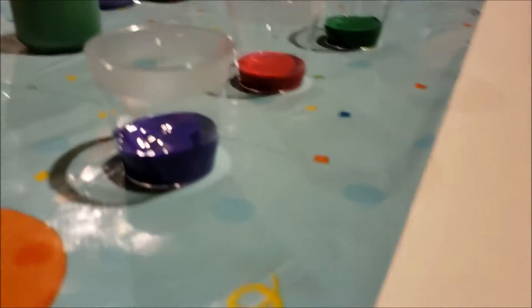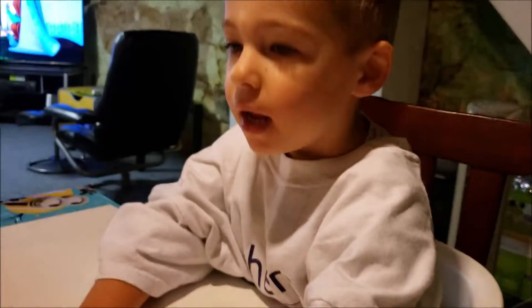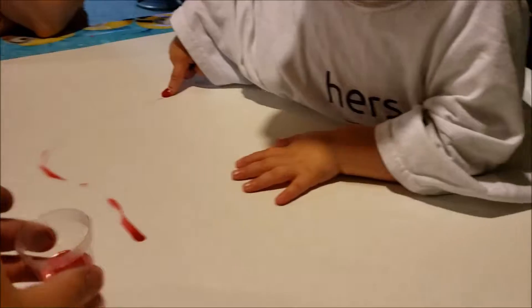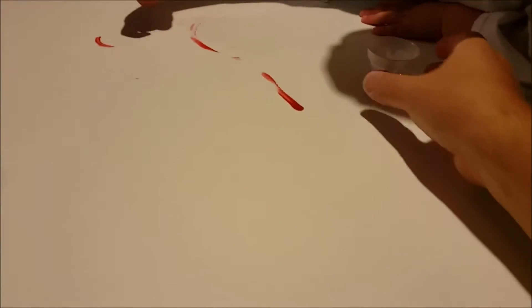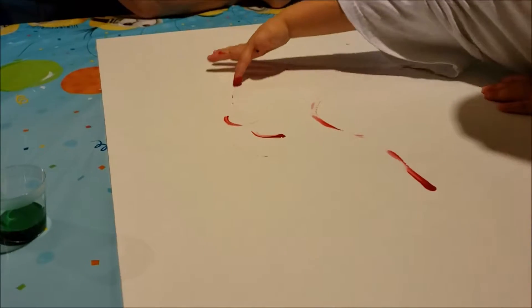All right, we're gonna finger paint! You ready? Yeah! You picked purple, red, and green. What color do you want to try first? Okay, put your finger in there and put it all over the paper. Keep going, get more. Here, you need more. There you go, whoa!